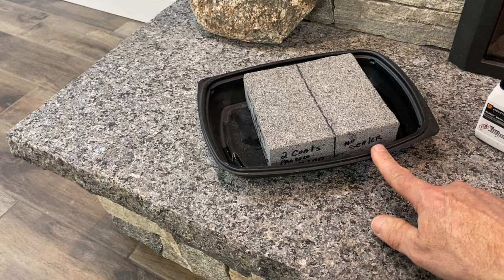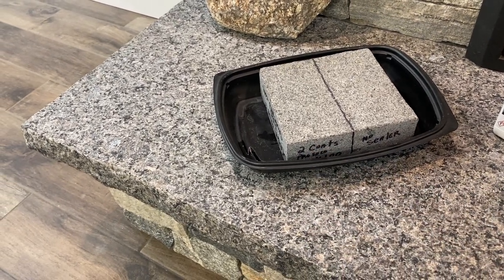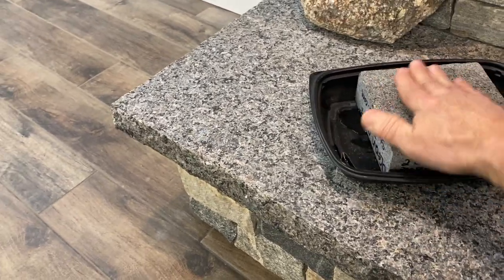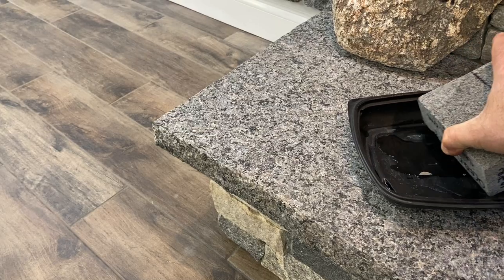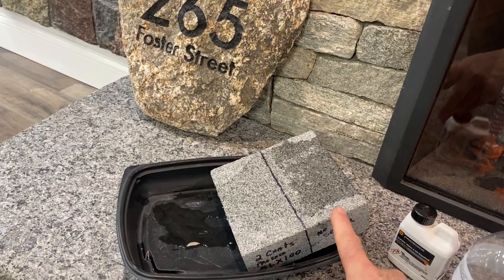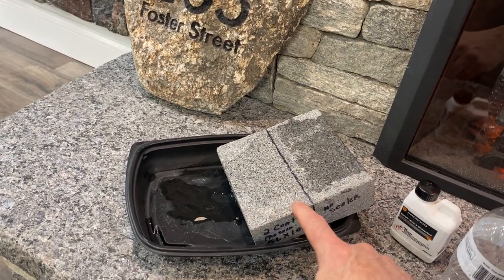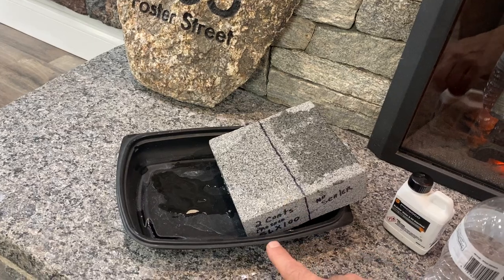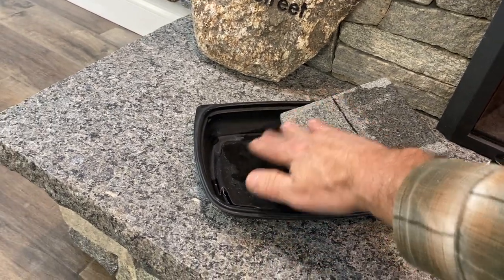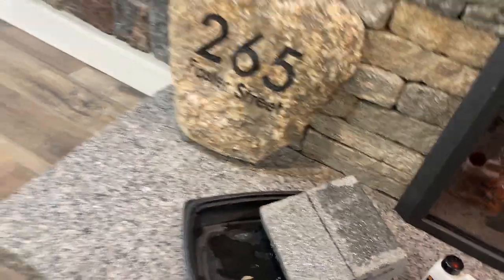On this sample you can see no sealer versus two coats of sealer. I'm just taking some regular water, dumping it on, and spreading it around. Where we didn't put the sealer, it absorbs really quickly, and where we did put the two coats of SLX 100, it just repels that water.